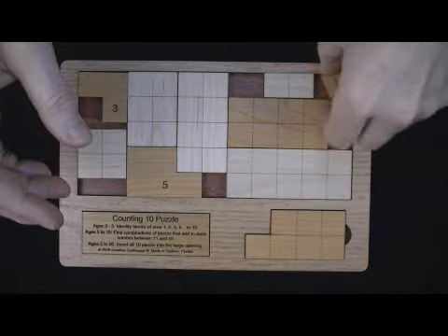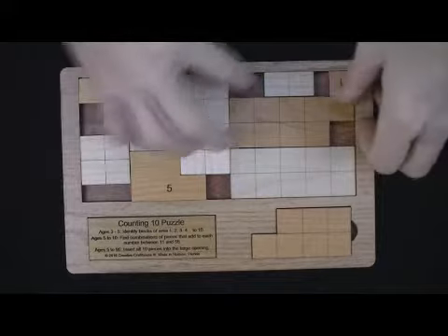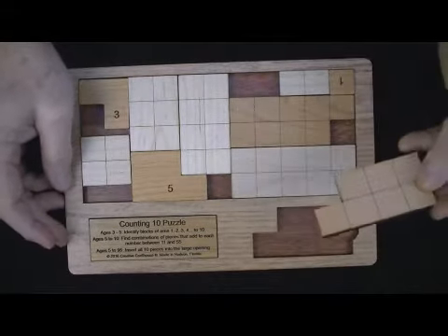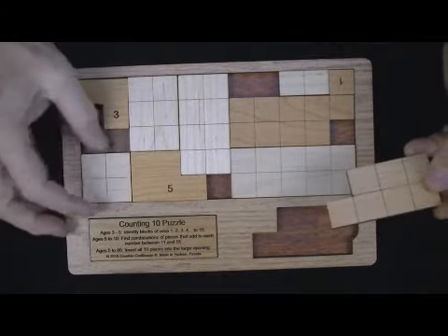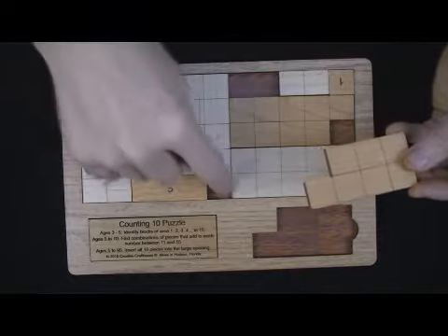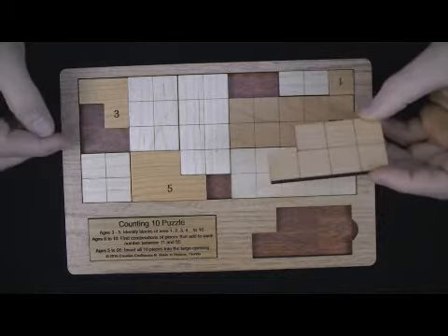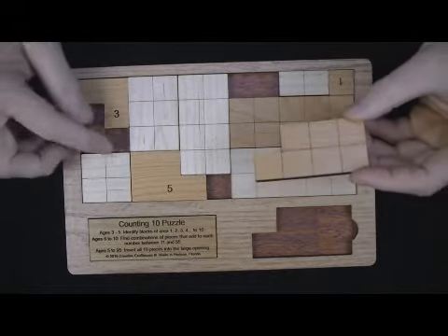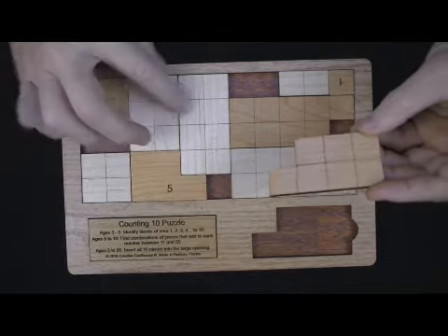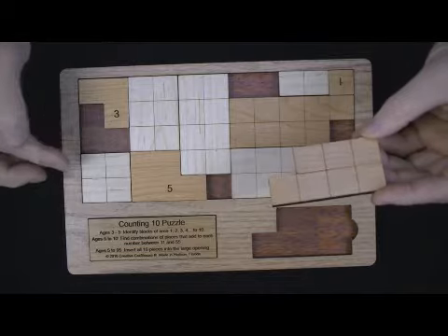This puzzle essentially comes unsolved if your goal is to put all the pieces in the base. Here is a home for the 7 piece, and if you count all the open unit squares you've got 1, 2, 3, 4, 5, 6, 7 — so theoretically this piece will fit in here, and in fact it does, in a number of ways. I'll get one of my computer friends to let me know exactly how many.